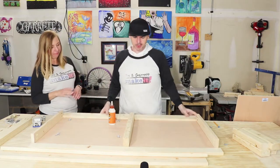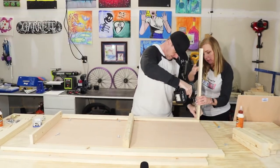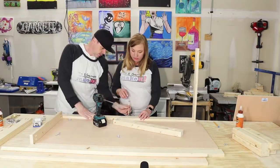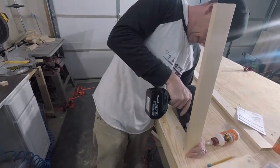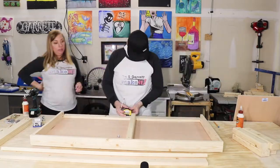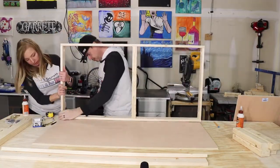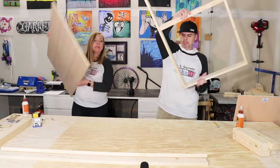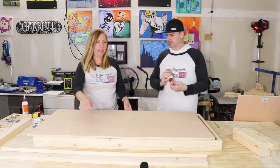All right, let's assemble the frame. We're going to glue it and assemble the frame. Now we're going to attach the top to the frame — we're going to glue the top first.